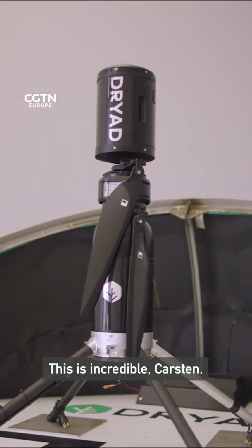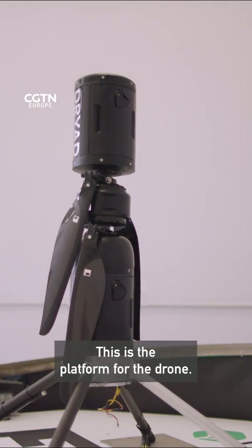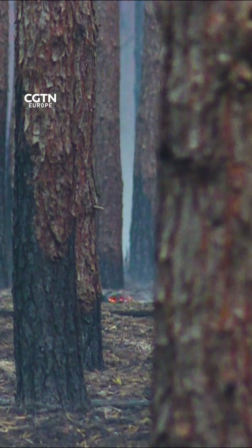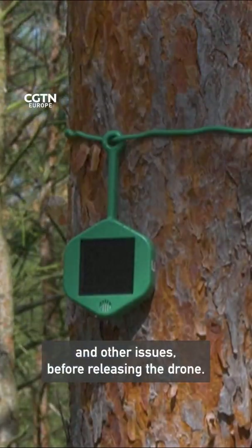This is incredible, Carson. So this is the platform — it's the home base that's protecting it from rain and weather. And of course it has a big battery to power the drone and solar cells to charge it. It will also check for wind and other issues before releasing the drone.